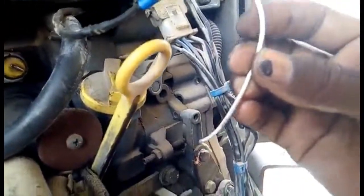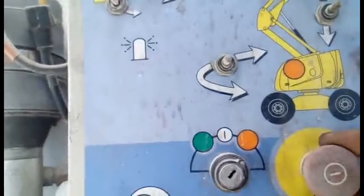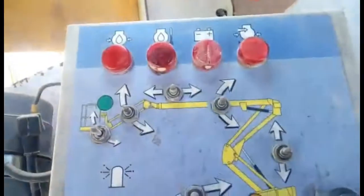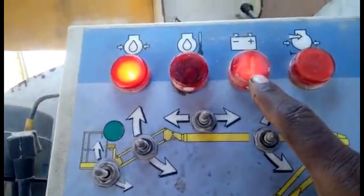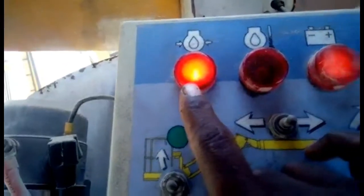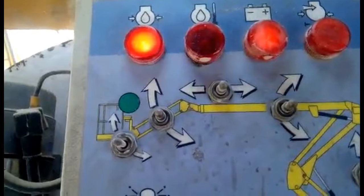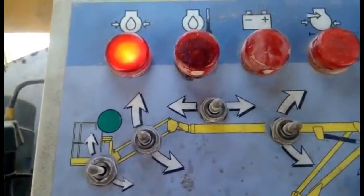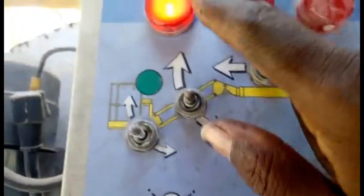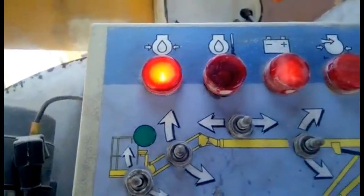I grounded it, then turned on the machine and started it to check the condition. You can see the battery light is on and the engine oil pressure light is also on. Now I am going to start the machine — the battery light is on and the engine oil pressure indicator is lit.